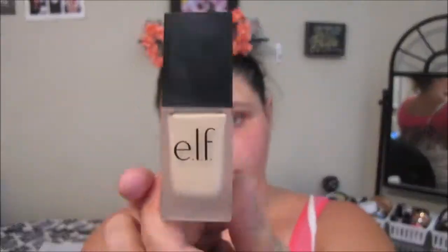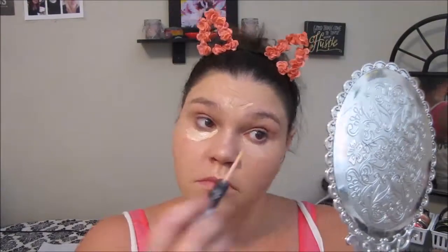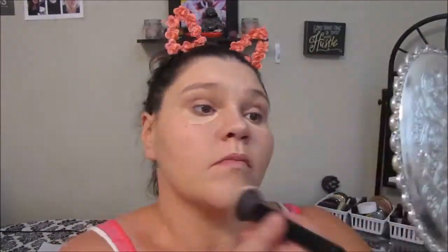Then I'm going to be grabbing the ELF Skin Perfecting Foundation and applying that with the Ultimate Blending Brush. Next I'm going to be taking the Concealer and Highlighting Duo and using the concealer in all the regular places and using the Ultimate Blending Brush to blend that out.